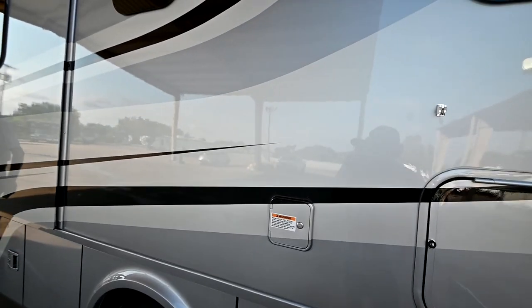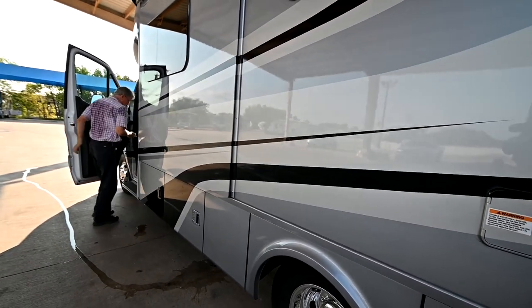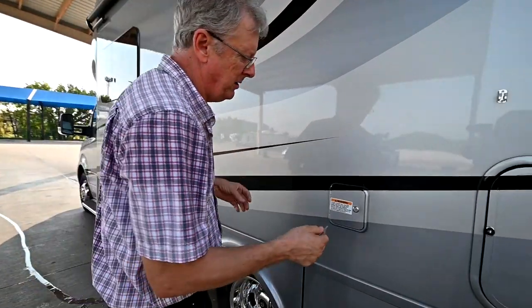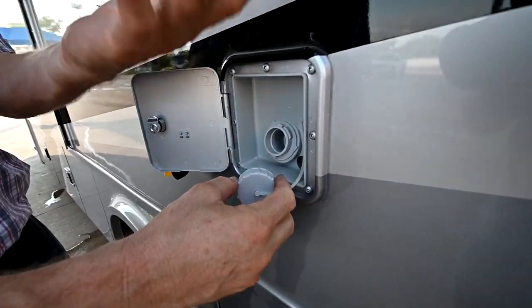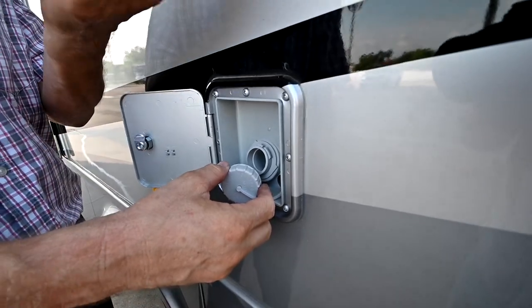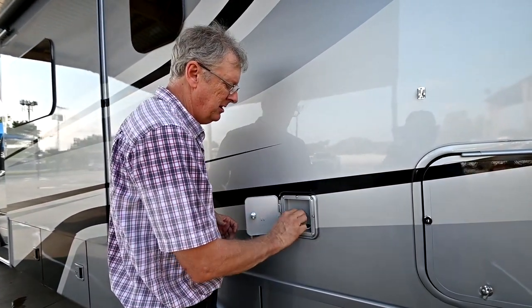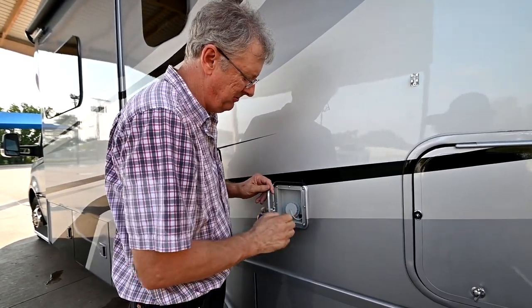That's actually a gravity fill. I can take my water hose when I want to fill up the tank on board, put it right in this opening, and just fill up the fresh water tank. When you get enough water — a third of a tank, two thirds, whatever you need — go ahead and put the cap back on. That's a vent right there on the right side of it.